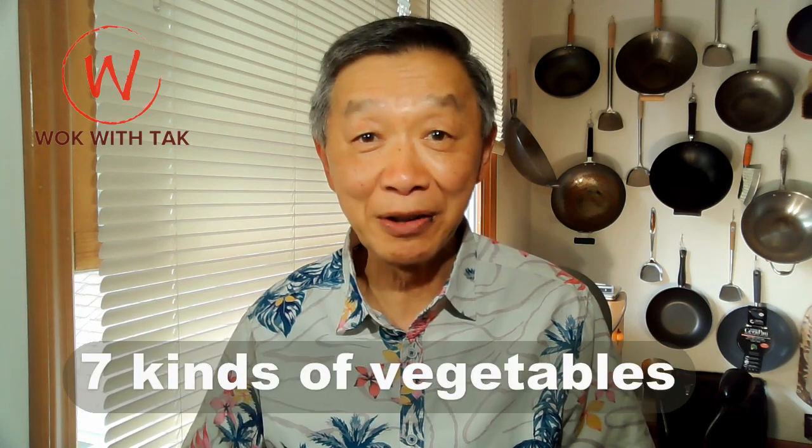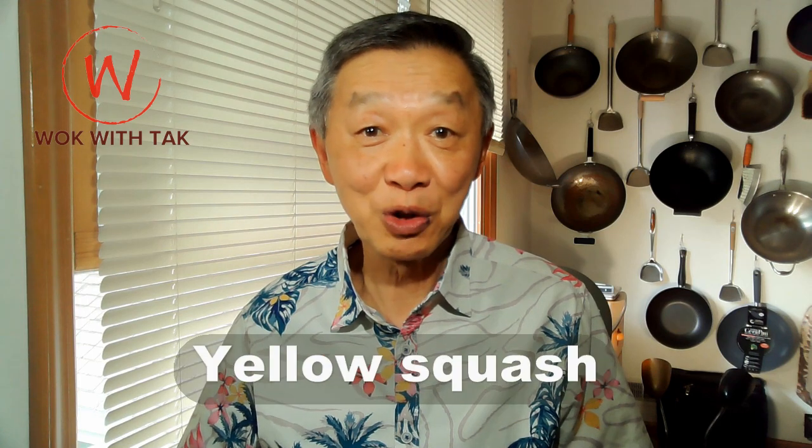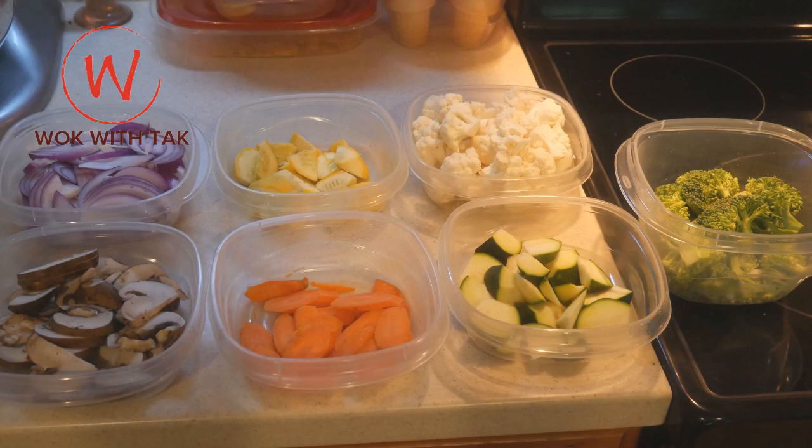By all measure, this is an amazing dish with seven different kinds of vegetables: carrot, onion, zucchini, yellow squash, broccoli, cauliflower, and portabella mushroom. This dish offers complex flavor and interesting texture, but it's easy to make if you adopt my perfect cooking system of prepping in advance.